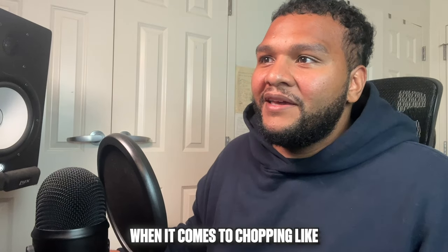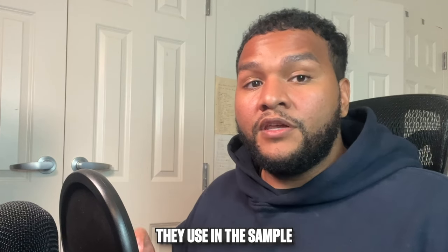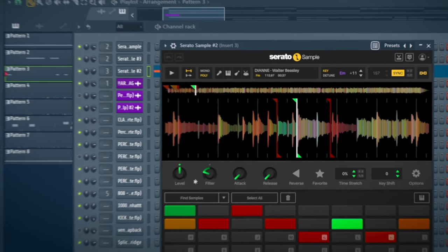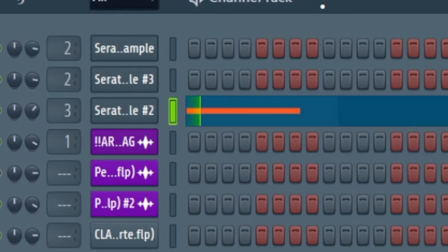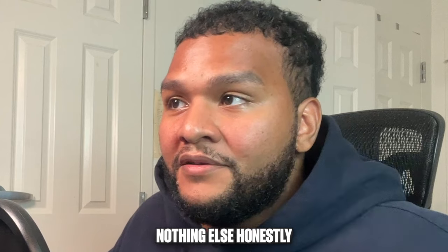When it comes to chopping, these chops are not that crazy — I just try to find little moments. You can also use little instruments from the sample as one-shots. So if you hear this — that's a saxophone from the actual sample. I just used the built-in filter and then a little bit of delay, just to give it that little texture. I didn't add anything else, honestly.